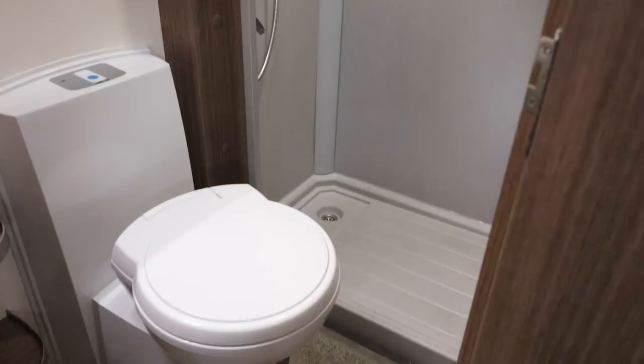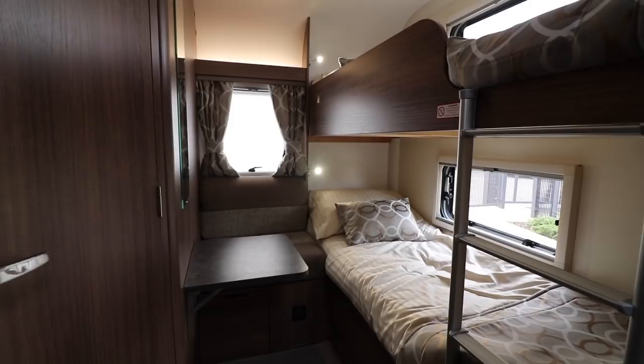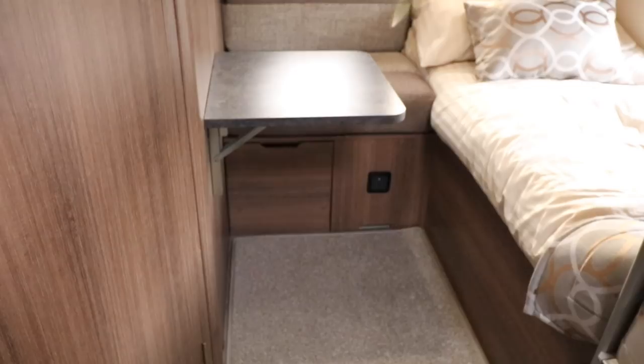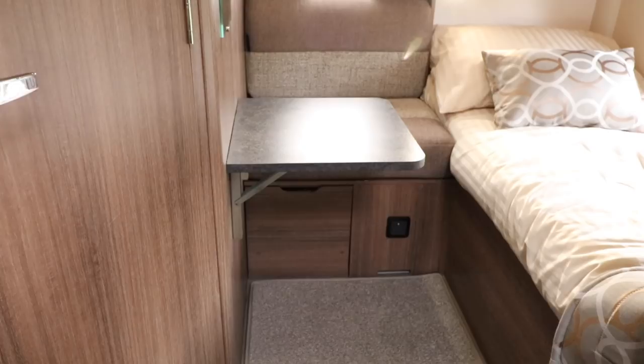Looking at the bunk beds more closely: both have reading lights and USB sockets. At the bottom there's a power outlet and a little bin for toys or shoes that pulls out from underneath the seat. The table can be collapsed flat against the wall. I will say it would have been nice to have a TV coaxial outlet back here so the little ones could plug in a TV away from the rest of the family.